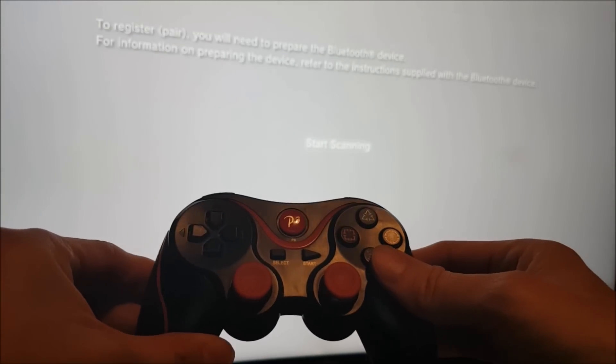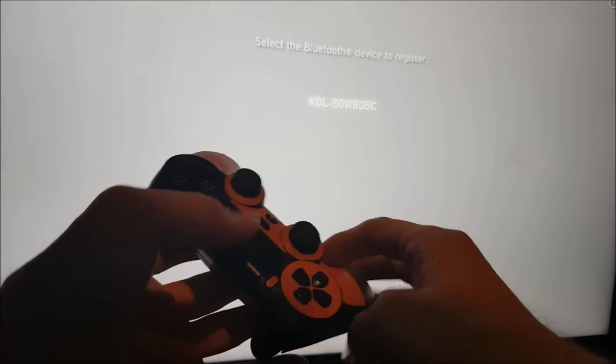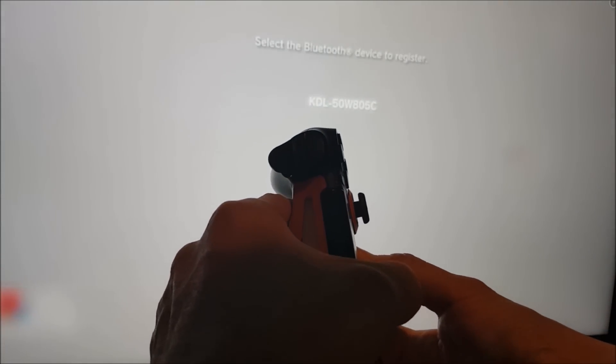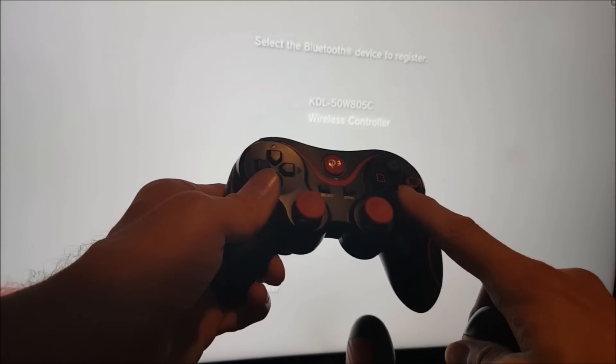You need to register a new device, so we're going to do that now and start scanning. As it's scanning, we now need to take the PS4 controller and unplug it. Now hold down the Share button and the PlayStation button at the same time and you'll see it flashes. Now using that controller, go down and select wireless controller.